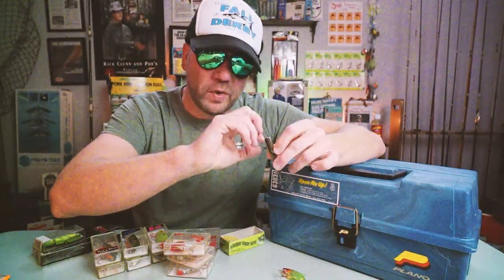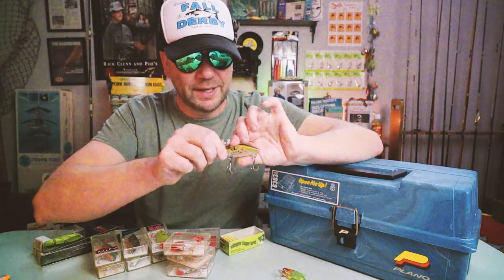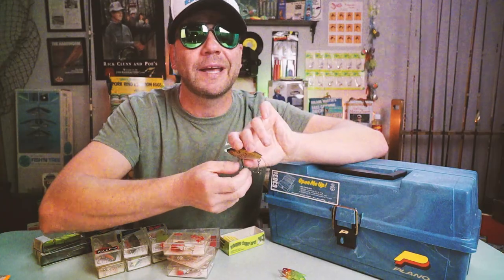I'm also a big chain pickerel junkie. One of the baits those fish love in tidal waters this time of year — December, January, February — is a suspending jerkbait. This is a Cordell Suspending Spot. I used to smoke some pickerel on this. It's one of my original baits I don't fish anymore for fear of losing it — it's a bleeding shad color in that cool G-finish pattern they don't make anymore.